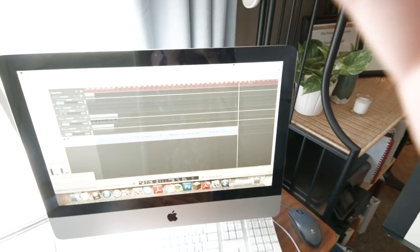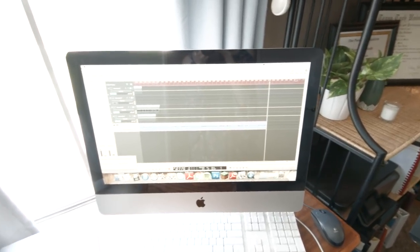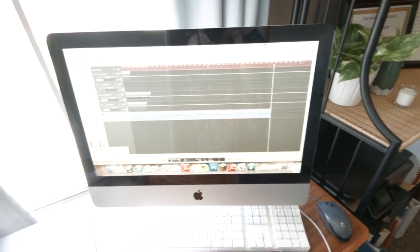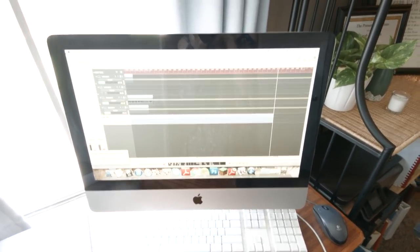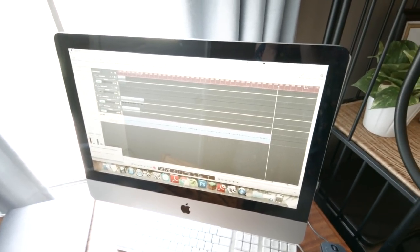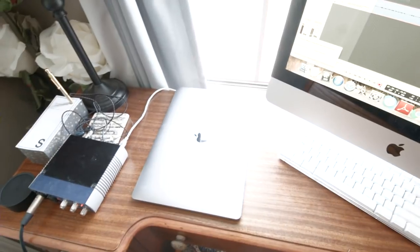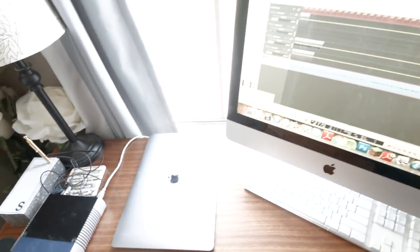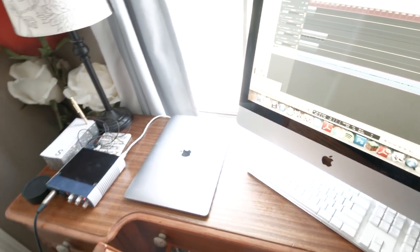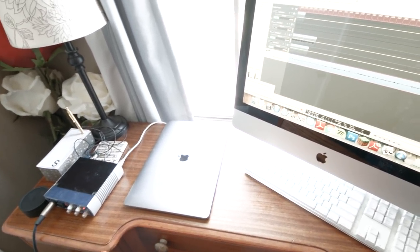Over here you can see the audio that I'm recording. This is Logic — I use Logic on this computer, which I also kind of stole from my brother Jonathan, but he didn't need it anymore. On my MacBook, I use Ableton. I'm learning Ableton right now — it's amazing. It's always hard learning a new program, but Ableton is honestly pretty user-friendly and not that hard to learn.